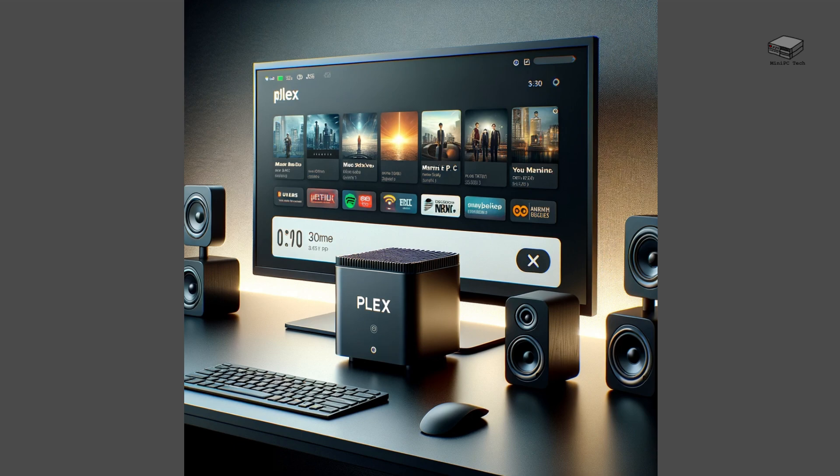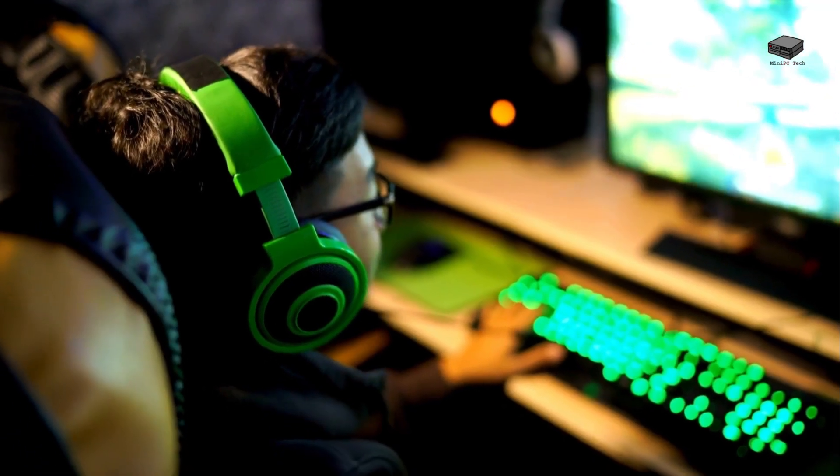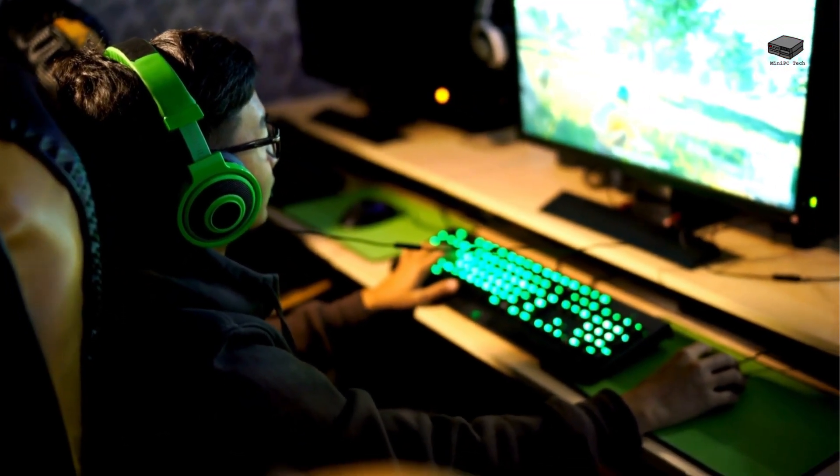Now let's talk mini PCs. These are the big siblings of the Raspberry Pi, offering desktop-class performance in a compact form. Mini PCs like the Beelink SER6 or Intel NUC come with faster CPUs, more RAM, and better storage options — ideal for handling larger libraries or 4K streams. Installing Plex is just as easy, but the performance is on another level. Transcoding, which can be a bottleneck on the Pi, is buttery smooth on a mini PC. And the mini PC isn't just for streaming — they're versatile. You can use them for gaming, video editing, or even as a desktop replacement.